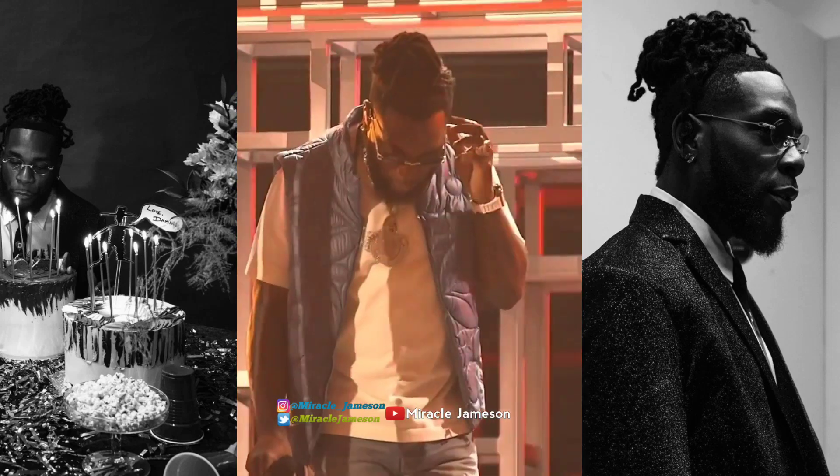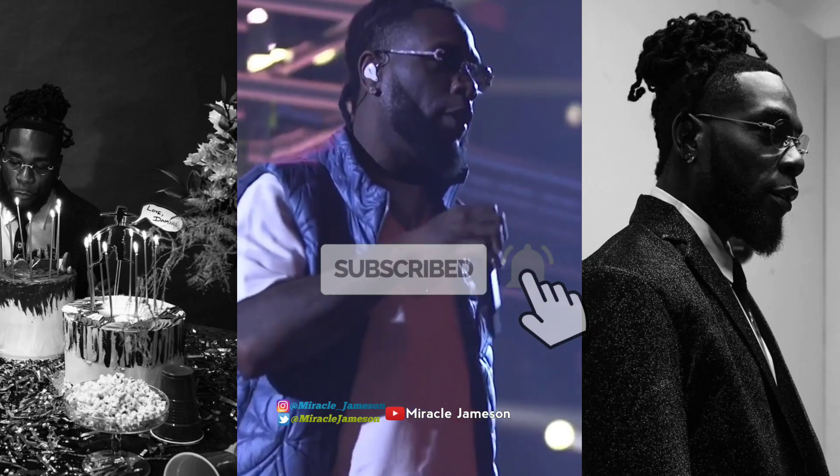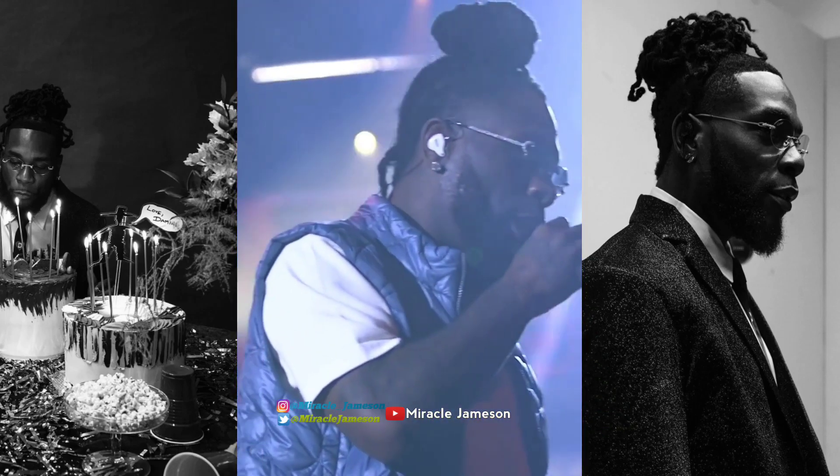Hey guys, welcome to my YouTube channel. This is the first time here, kindly do know to hit that subscribe button and turn on that notification bell so you get notified whenever I drop a new video like this.